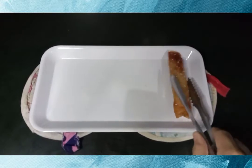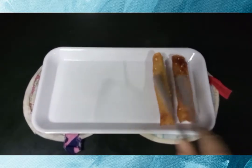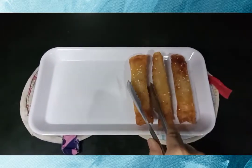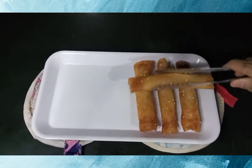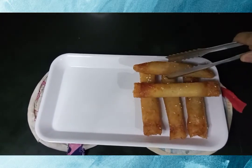Once you are done cooking your turon and coffee jelly, place the coffee jelly beside the turon and sprinkle with some sesame seeds. And that's it! Share with your family and enjoy!